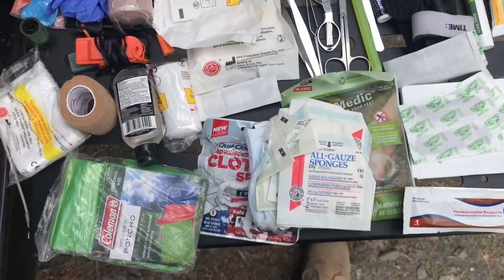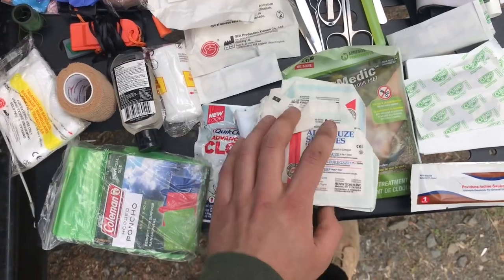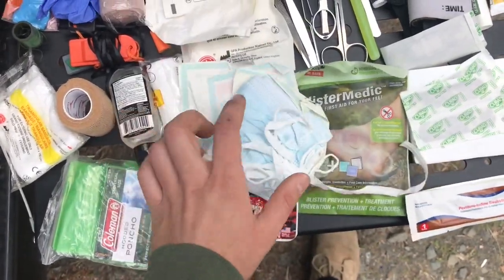In the more inner pocket of that med kit I had some more gauze and some face masks.